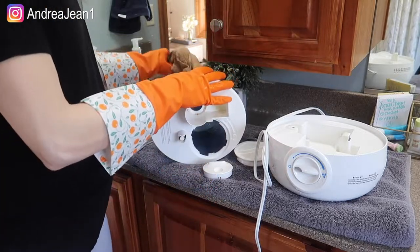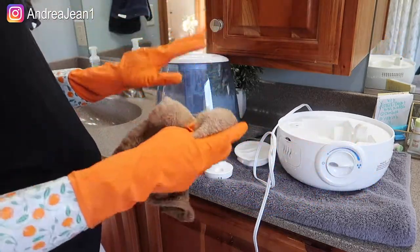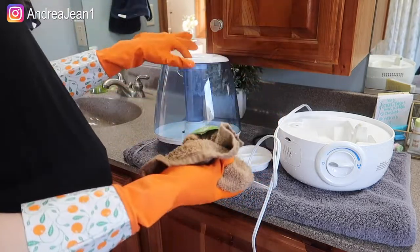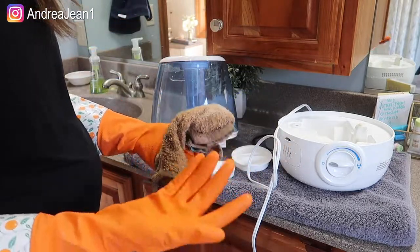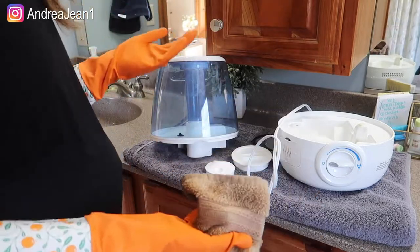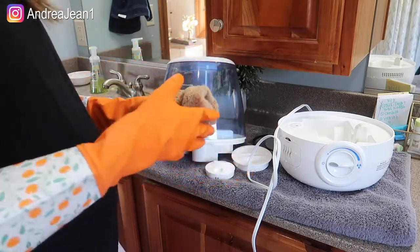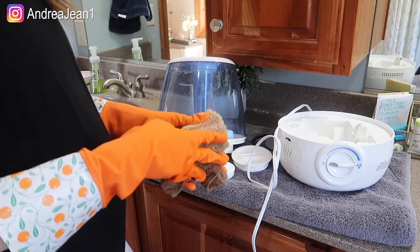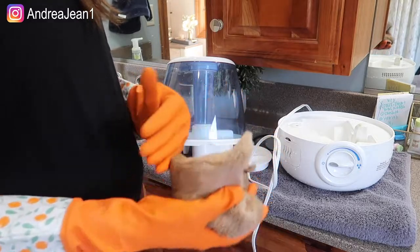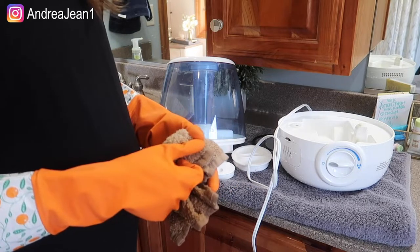I'll set everything here on the towel. You can let it air dry like I'm going to do, or go ahead and dry everything up to get it back together and start running your humidifier like you normally would. This is an excellent way to disinfect your humidifier with a product you have laying around the house — bleach. If you want to see the video about how I clean this with vinegar, I'll have that linked in the description box. Thank you for being here — be sure to give the video a thumbs up and subscribe if you're new, for all of your cleaning and organizing motivation. I'll see you in the next one!